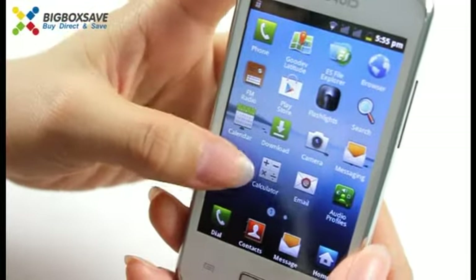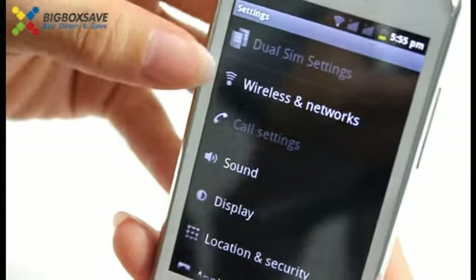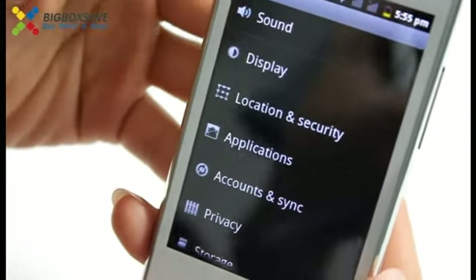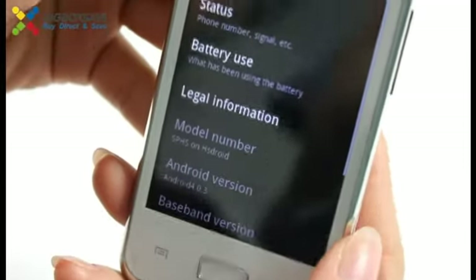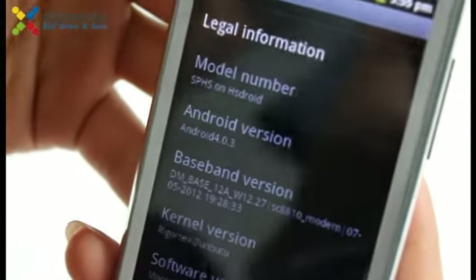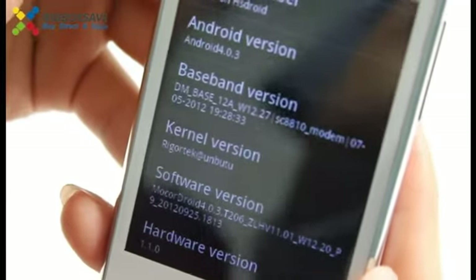Let's go to the settings. Here you can connect it with wireless, and set the sound and date. And here you can learn more information about the phone. This phone is equipped with Android 4, and the CPU is MTK6515.